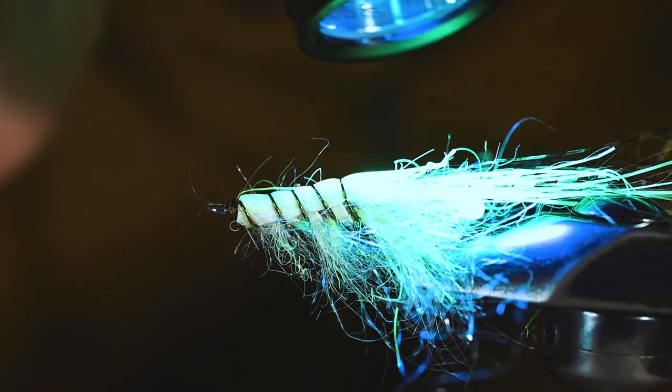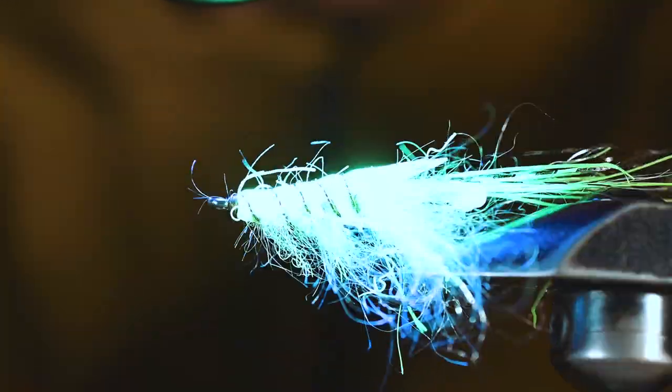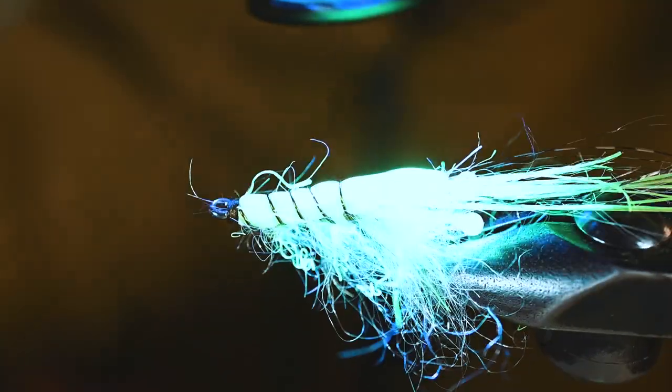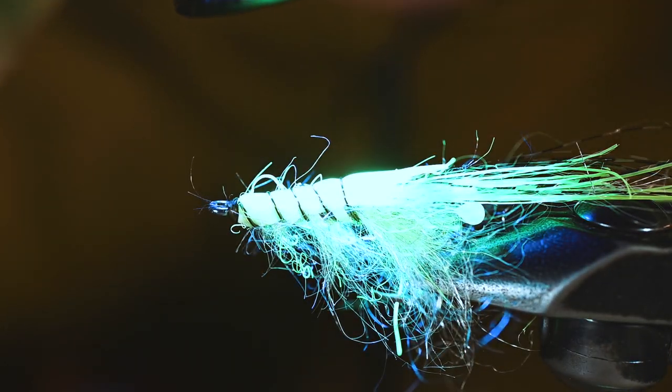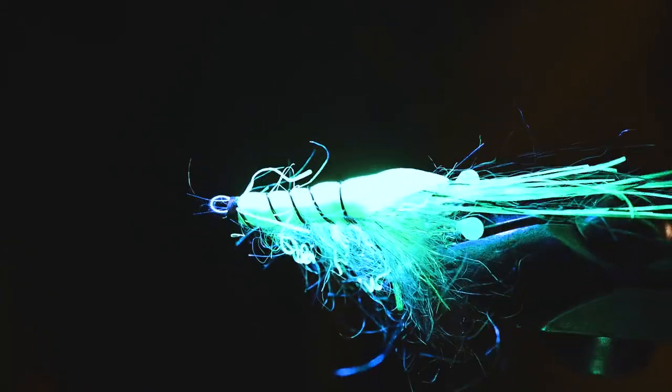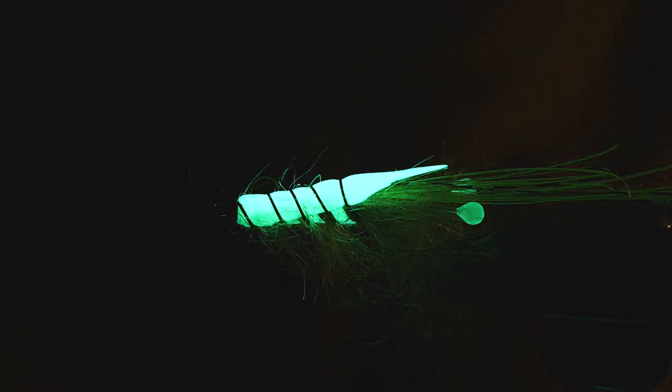If you hang tight, we're going to hit this fly with a UV light — I recommend bringing one out with you when you fish glow-in-the-dark flies. We'll shut all the lights off so you can truly see this fly glow. As you can see, that atomic glow really lights up and brings this fly to life. This is the simple shrimp fly that simply glows. The atomic glow is really, really nice and it lasts for a while — these fish love it. Hope you guys enjoyed this; leave any questions in the comments below, and good luck out there in the dark!